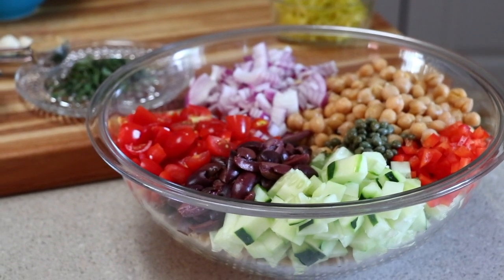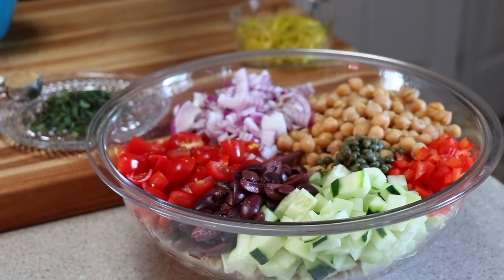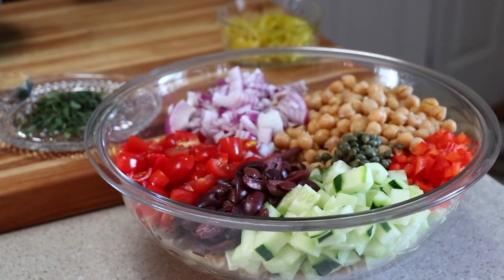The salad has all of its toppings. You guys know there was pasta under there. Now we're going to whip up our oil-free dressing.